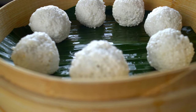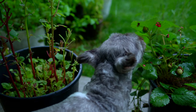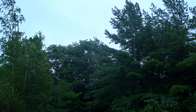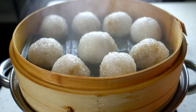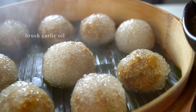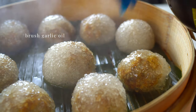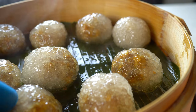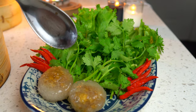Steam the tapioca dumplings for 15 minutes. After about 15 minutes, they will look like this — the tapioca pearls have become translucent. Coat them with the garlic oil we made earlier. They're super sticky, and this will not only add a nice flavor and aroma, it will also prevent them from sticking to each other. Serve with lettuce, cilantro, and red chilies.